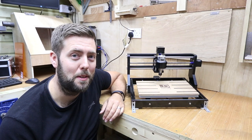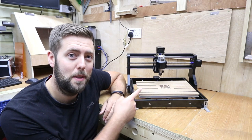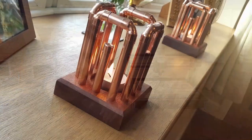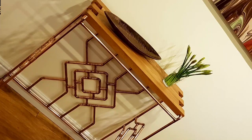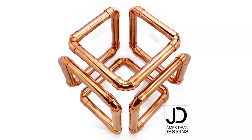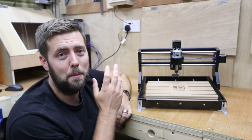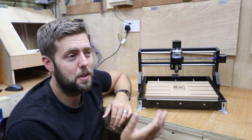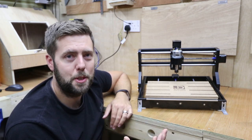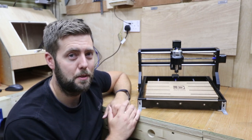Hi everyone and welcome to another episode. Today we're going to be going through some tips and tricks on your 3018 Pro. So let's get stuck in. Most people who buy a 3018 Pro are often at the start of a CNC journey, and much like myself a few months ago, you spend so much time just learning how to use the machine that you don't always know the tips and tricks to make life easier — and that's what we're going to go through today.